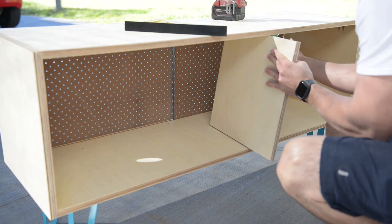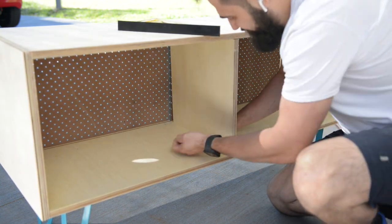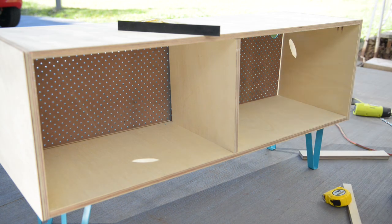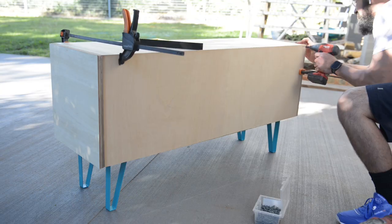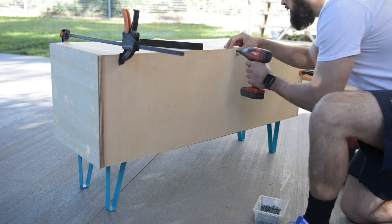I put in the centre divider and screwed it in. Eventually it will have shelves inside the TV stand, but at the moment I'll just have a divider. For the back panel I used 6mm plywood — I cut it to size and screwed it onto the back with some help from quick clamps.